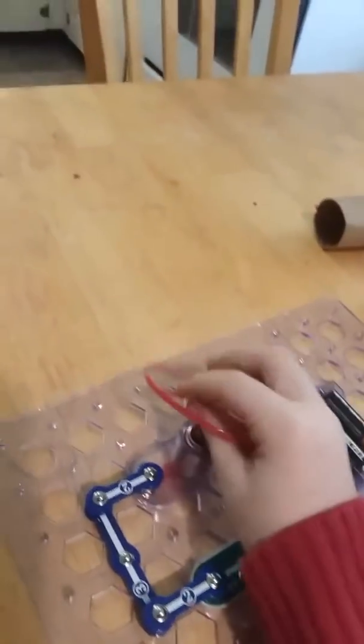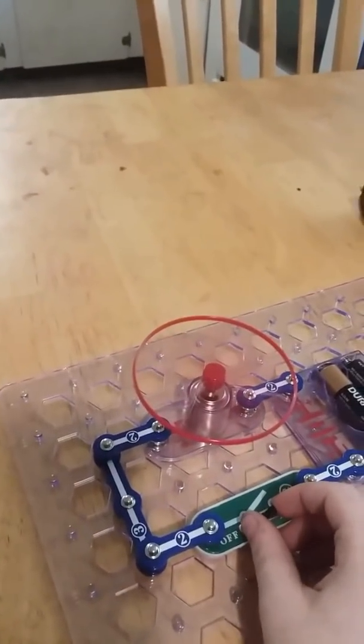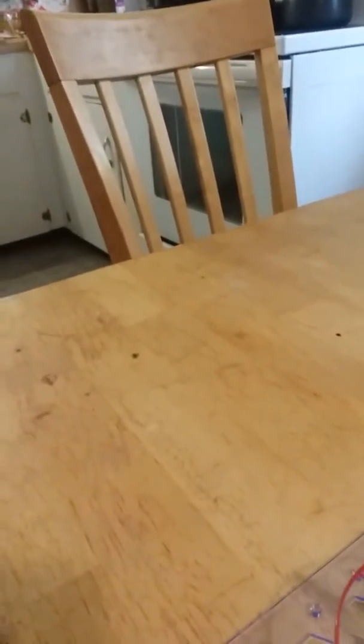Hello everybody. I made this cool experiment with this thing right here — it pretty much gives you everything you want to know about electronics. I made this thing, and as you can see, I just launched it into the air, and that is pretty cool.